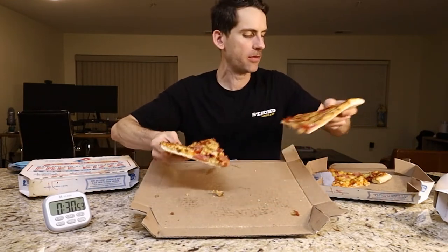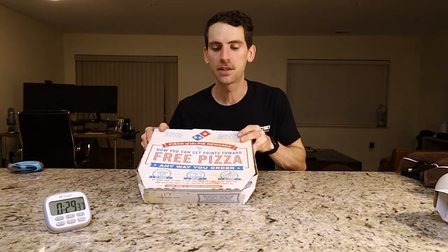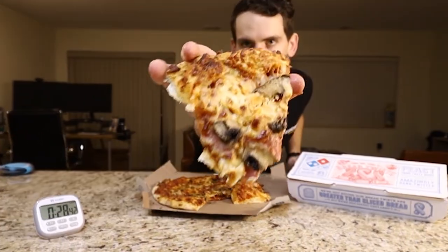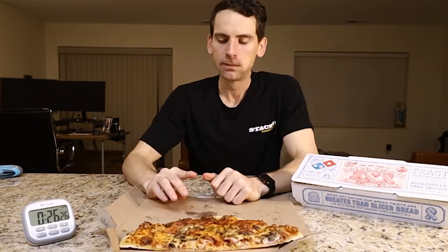I'm going to put these in with the pineapple slices and throw them in the oven. We will see them in a few minutes. We have this medium two-topping and the surprise item. I'm kind of excited about this one because I've never had this topping on a pizza before. Instead of pepperoni and mushroom, this is a salami and mushroom. Looks like we're about 19 minutes in. Definitely starting to really feel full.